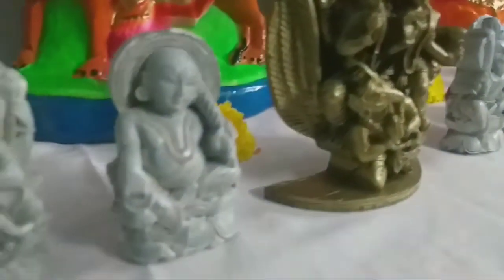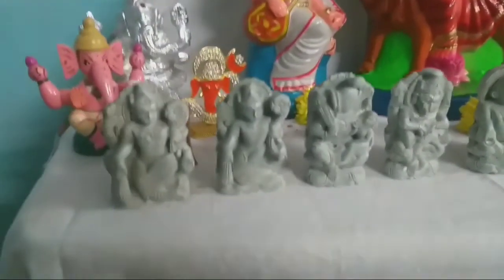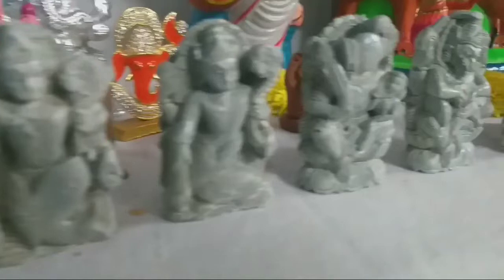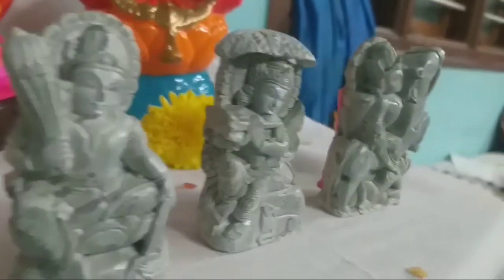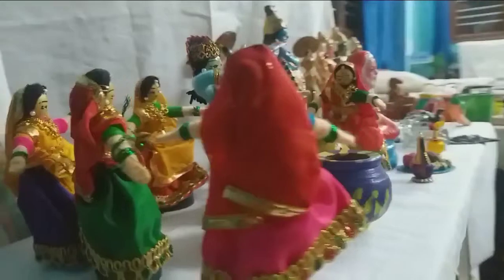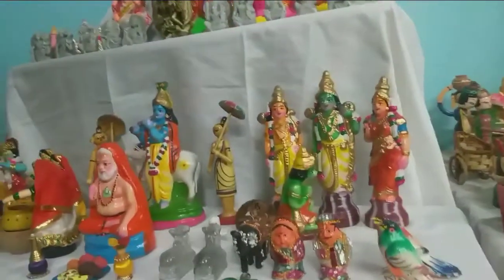Look at these — they have to buy the Lakshmi and Narayana. I made a decoration in this Kranthi with Lakshmi and Narayana.